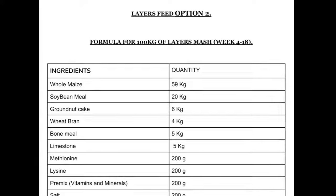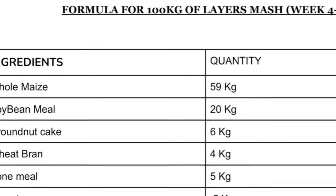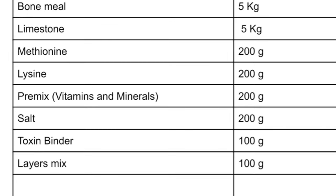When it comes to option 2, to formulate the same 100 kg of layer mash, you are going to need: maize grains 59 kg, soybean meal 20 kg, groundnut cake 6 kg, wheat bran 4 kg, bone meal 5 kg, limestone 5 kg, methionine 200 grams, lysine 200 grams, vitamin or mineral premix 200 grams, salt 200 grams, toxin binder 100 grams, and layers mix 100 grams.